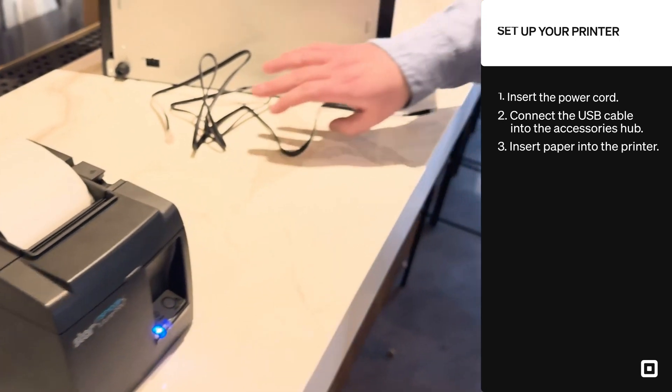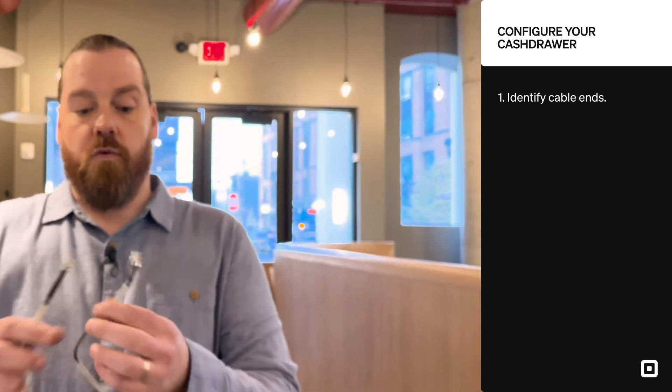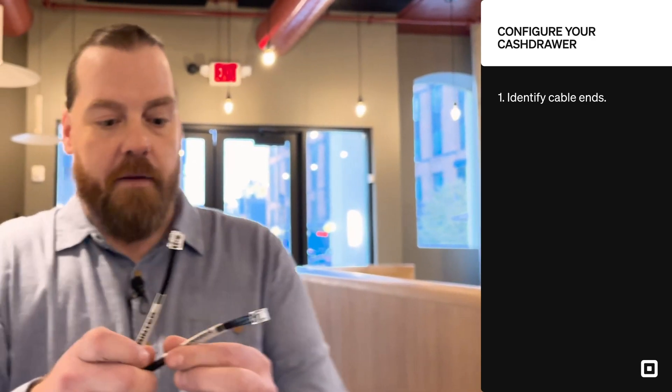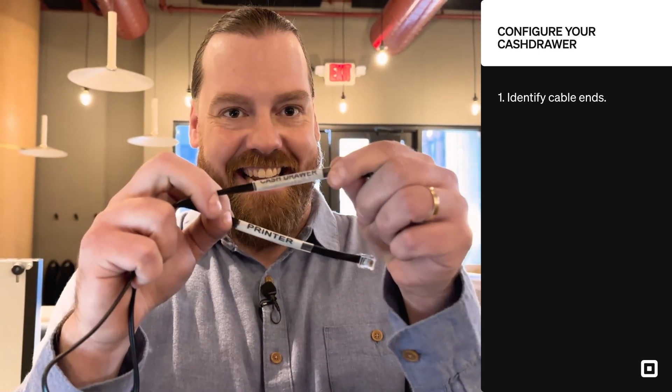Then let's power it on. Next we're going to configure our printer-driven cash drawer. When you first look at the component cable, there will be two labeled areas. Believe it or not, this does matter. We want to put the cash drawer side into the cash drawer and the printer side into the printer.